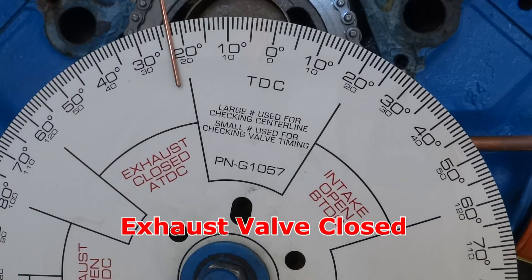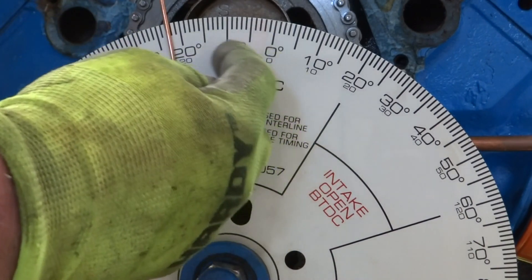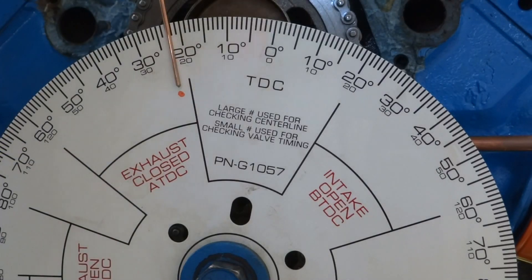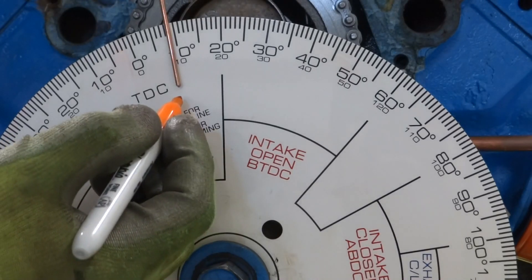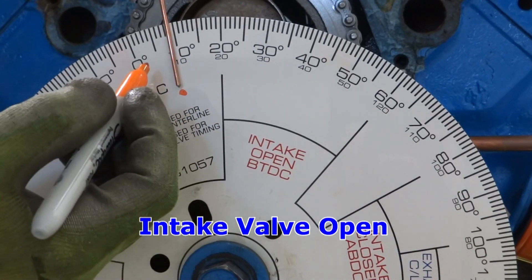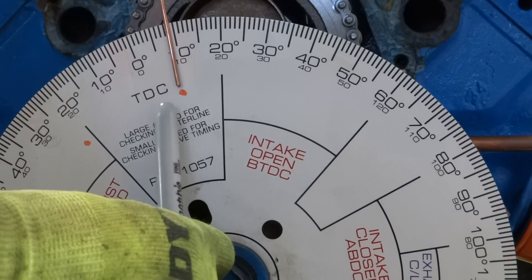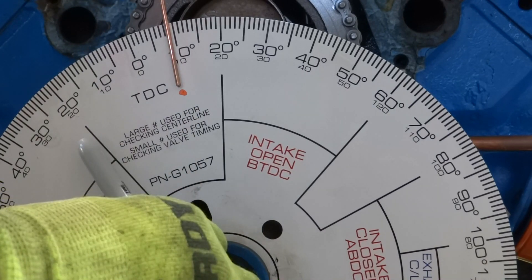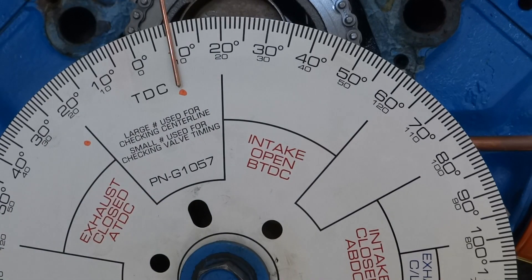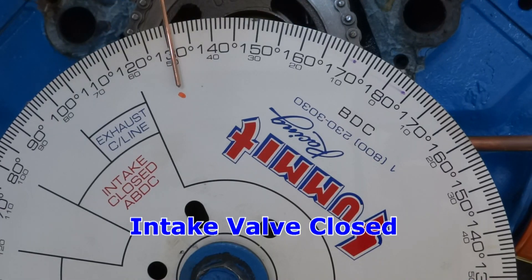We've got six thousandths valve lift now. This is 22 degrees after top dead center — I'll record that as 22. There's the intake valve opening — nine degrees before top dead center. Between these two angles is what the overlap is, so I'll record that as nine degrees. And it looks like the intake valve closes at about 49 degrees after bottom dead center.